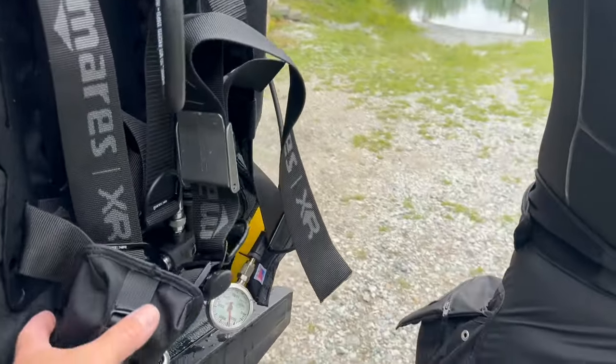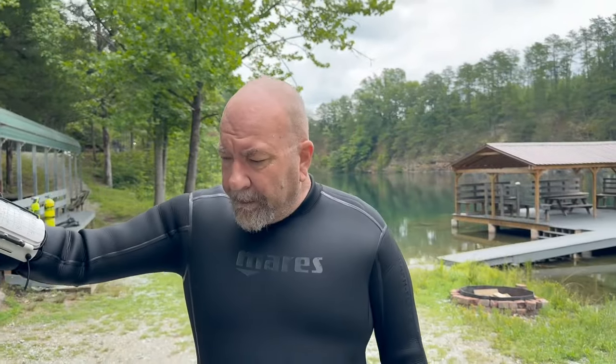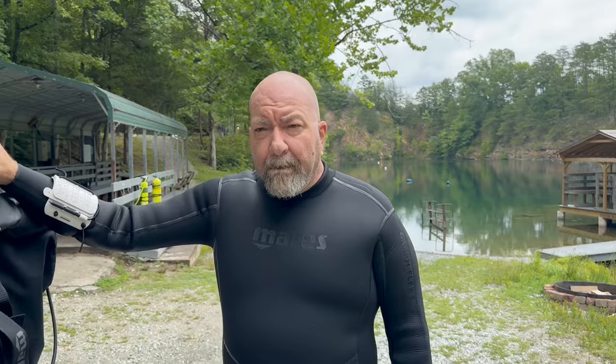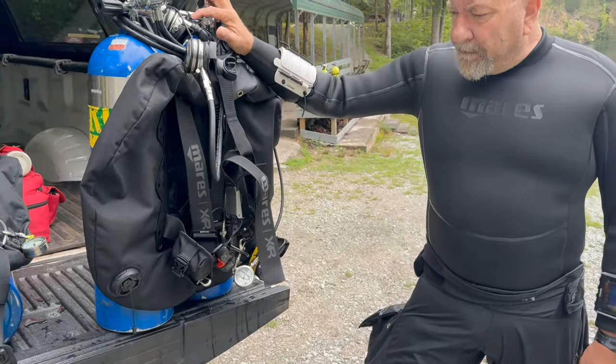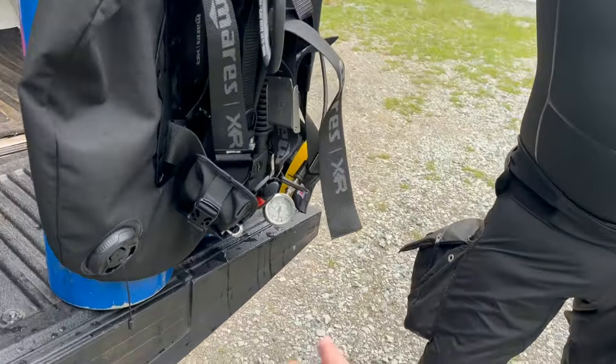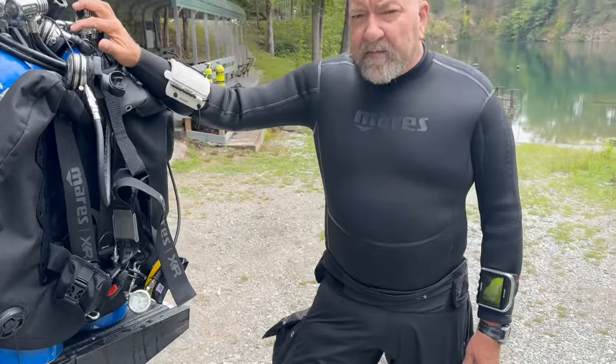Another cool thing about it is that typically when we just clip off a reel, we do run the risk of that reel coming undone and spooling away, creating an entanglement hazard. Here it's completely closed off and secure, and it's still easy and accessible — reaching down to grab it out of the pouch is very simple and safe to do.